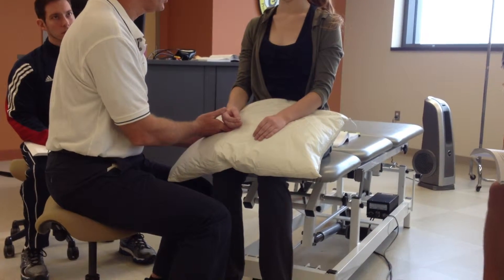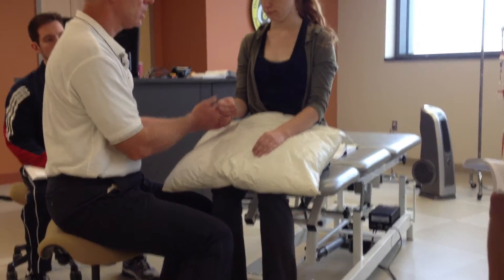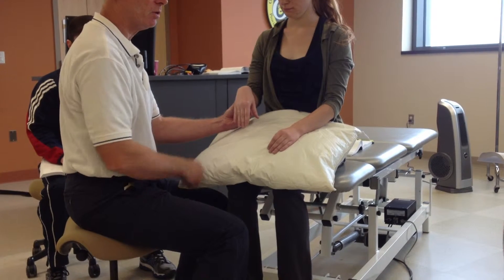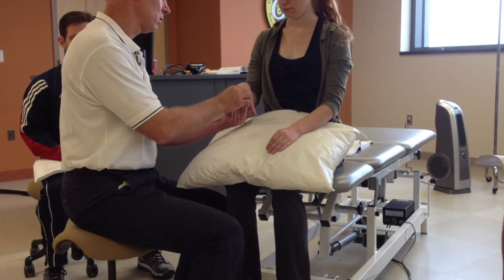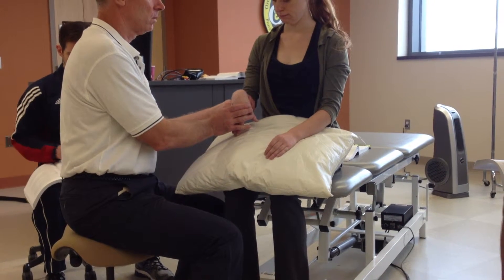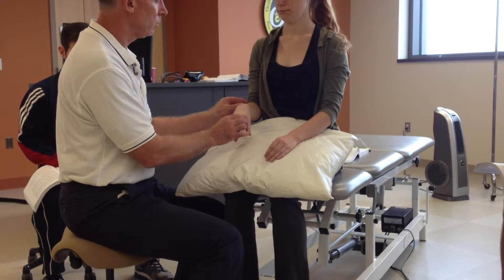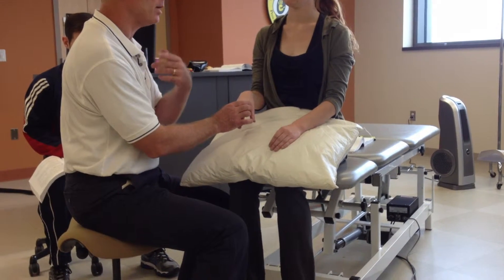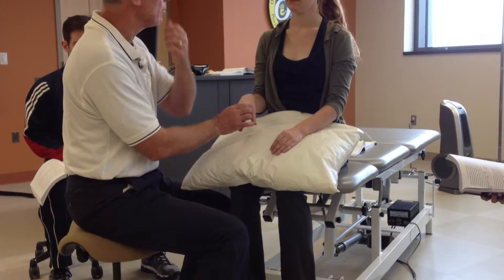We begin further taking up the slack in the wrist extensors by pronating. Now in pronation, still with the elbow flexed, flex the wrist. Does it pull? Do we feel with the passive motion an elastic energy, indicating muscular tightness?